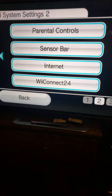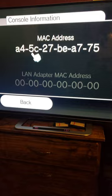First, go to your Wii settings and click on Internet. Then go to console information and take note of your MAC address. Then go to please.hackme.com, input the settings that match your Wii, and cut a wire.